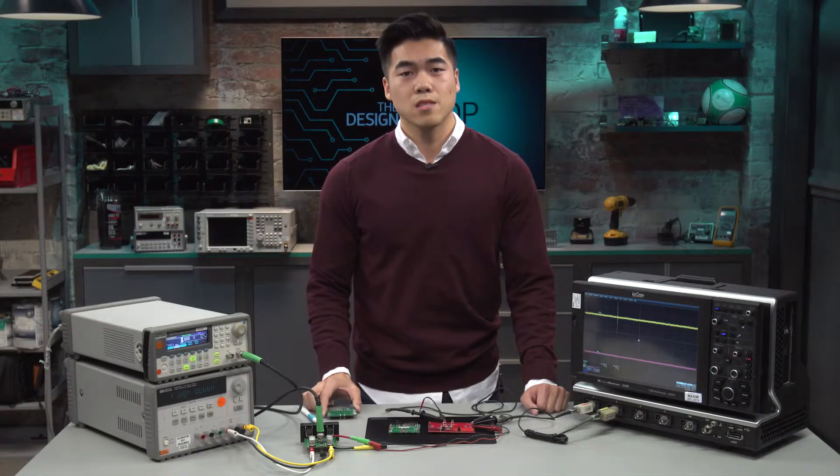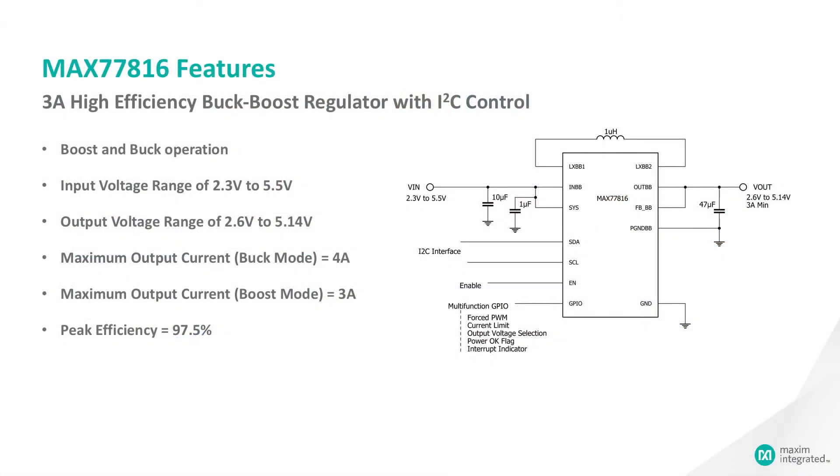The MAX77816 features both boost and buck modes of operation, targeting single-cell lithium-ion battery-powered mobile applications and a wide output voltage range between 2.6 volts to 5.14 volts. The IC also features up to 4 amps of continuous output load current in buck mode and up to 3 amps of continuous current in boost mode, and also features a peak efficiency of 97.5%.